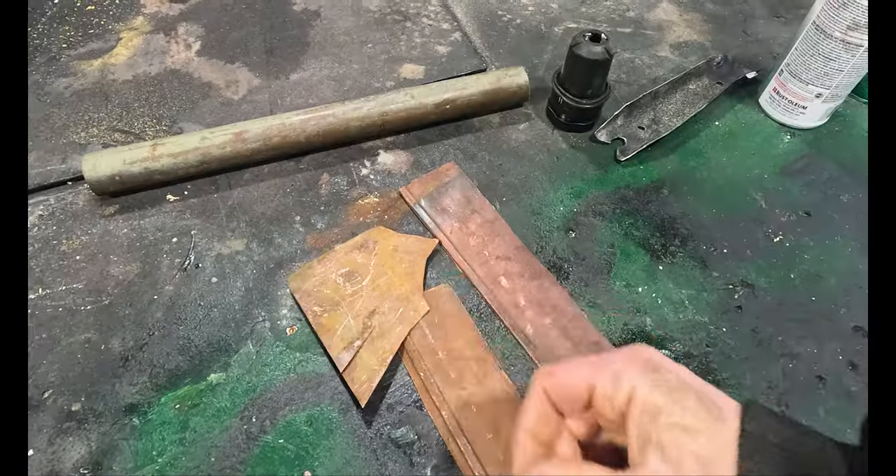Hello, I'm your everyday average Jonathan. Join me this week while I turn this, this, and this into this and this.